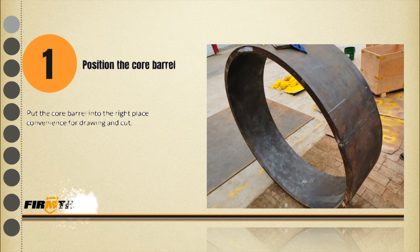Step 1: Position the core barrel. Put the core barrel into a place which is convenient for marking and cutting.